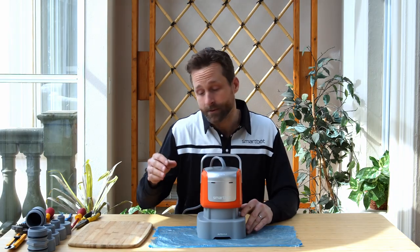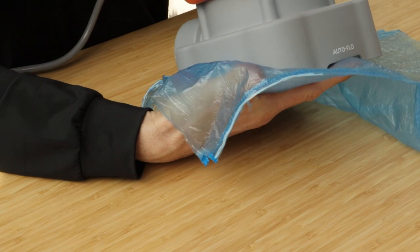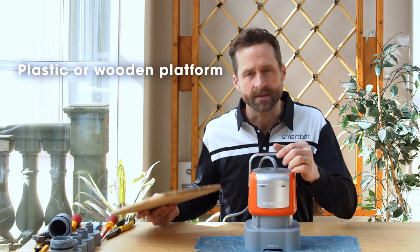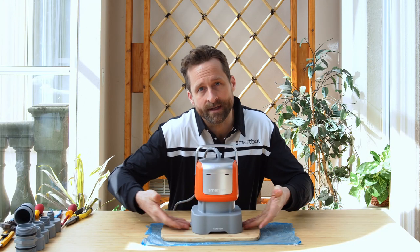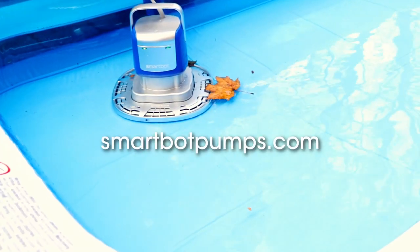If you're using your pump to pump off a pool cover, it's possible that the soft plastic of the pool cover can get stuck to the bottom of the pump. To solve this problem, you can separate the pump from the pool cover using a piece of wood or a hard plastic surface to make sure that water can enter into the suction head. Or you can purchase a pool cover base plate available on our website.